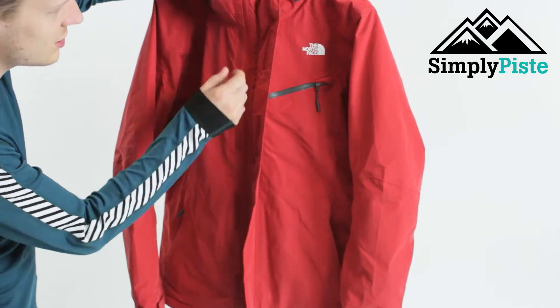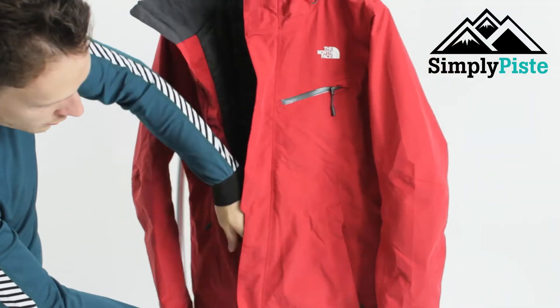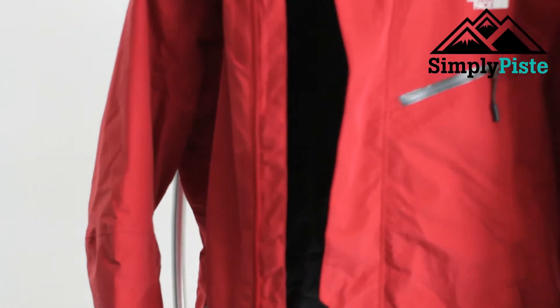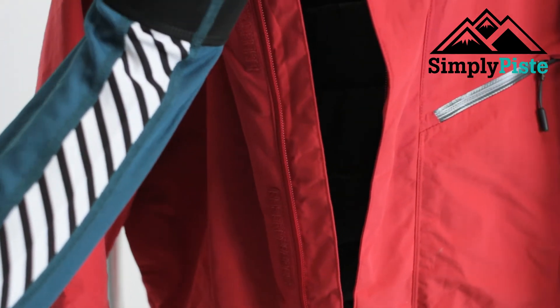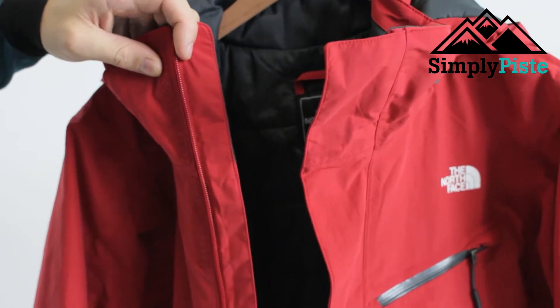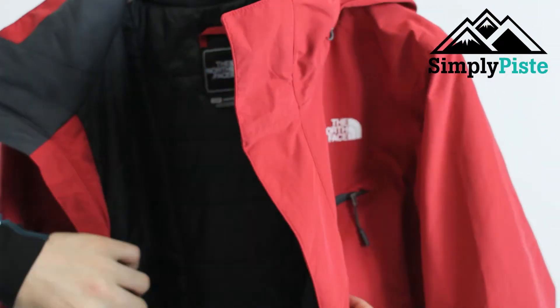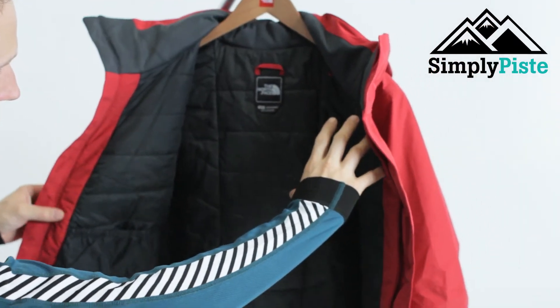Opening it up, you've got a nice storm flap which is very traditional in most ski jackets. On the other side you also have another storm flap — that's just to give the actual zip itself protection. So if you're doing a bit of backcountry snowboarding or skiing and it gets a bit messy, that's just going to protect any loose snow from coming in and getting you wet on the inside.